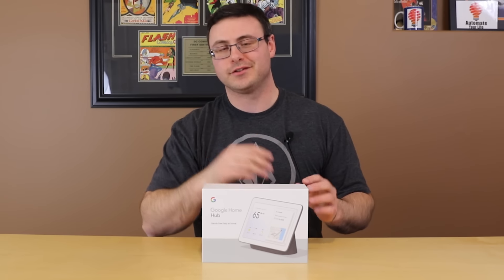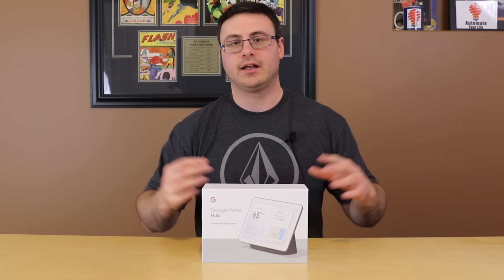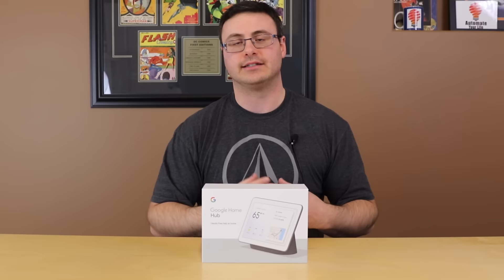Hello everyone, thanks for tuning in again. You can see in front of me here a brand new Google Home Hub. This is the charcoal version of the product. I'm going to get it fully set up — and when I say fully, I mean basically everything you can think of to get your Google Home Hub set up in your home. I'm going to run you through tons of functionality today and show you how to set it up entirely.